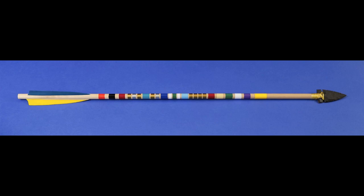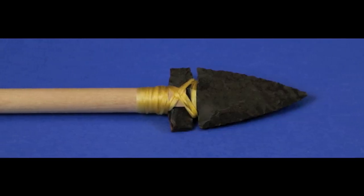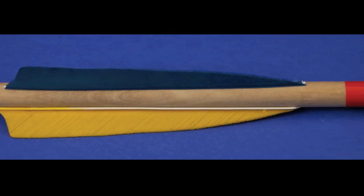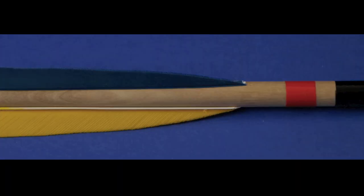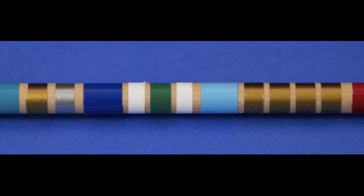Looking at the arrow a little closer, the sinew attaches the arrowhead nicely and neatly. The feathers are attached with a clear tape. And these color bands are ideal because they are neat and clean and much easier than trying to paint by hand.